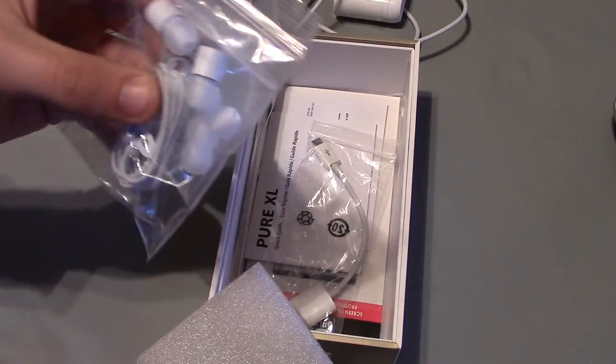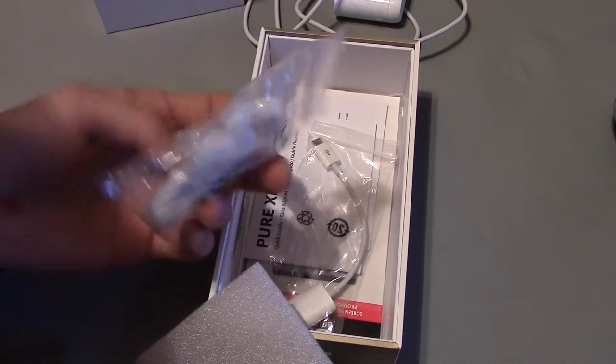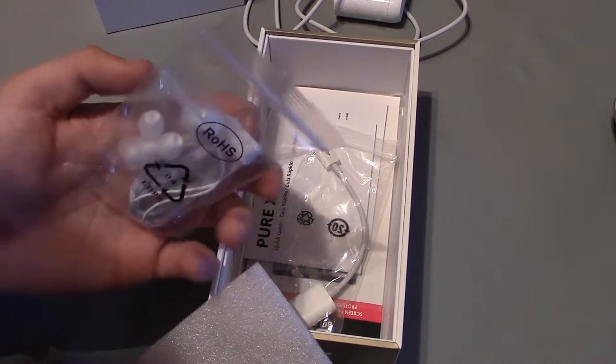It comes with headphones. Apparently these headphones are well worth it — my friends recommend using them — but I'm still stuck on Apple iPhone headphones.